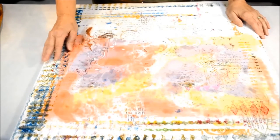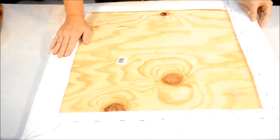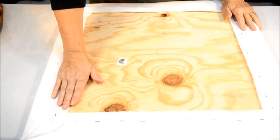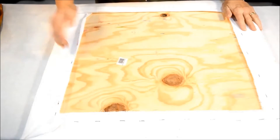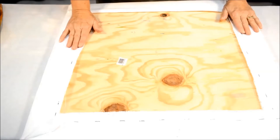I've got two layers of low-loft batting underneath that I've stapled around to the back. I've also then stapled on some canvas in a separate stapling and just pulled it really taut so that it's firm.